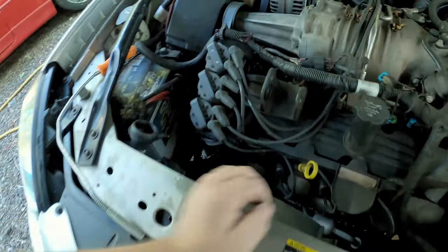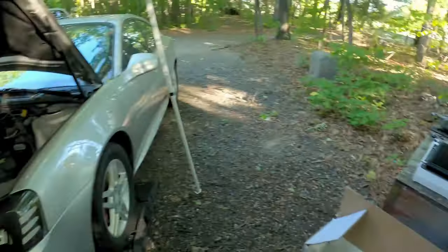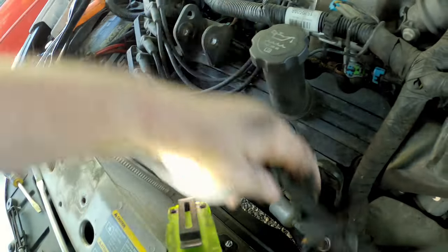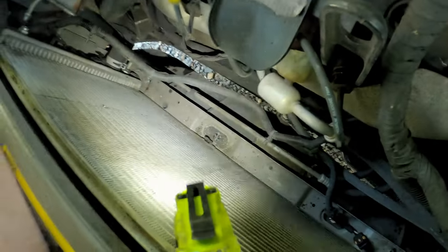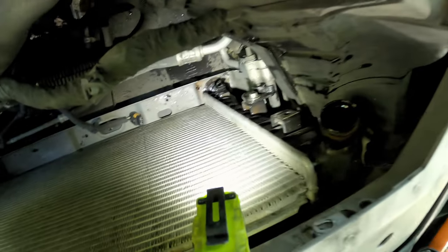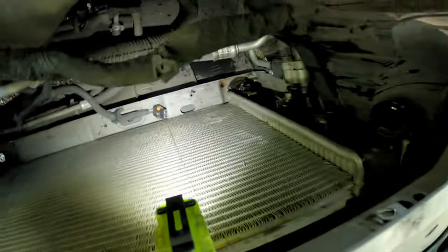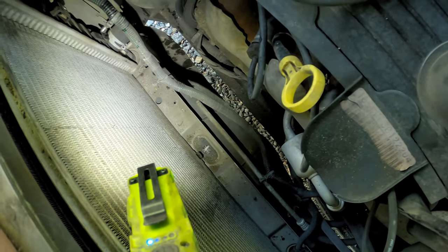I took the upper radiator hose off to get it out of the way, and pulled this back — which of course broke, but that's okay. The next thing is three 10mm bolts here, in the middle, and on the side. The fans are out now — it definitely took two hands so I couldn't film much, but you take the wiring harness loose, it comes up with the fans. I had to take the trans line loose to get the fans out, then just a lot of wiggling. Now we'll move the drain pan over and pull that lower radiator hose to let the coolant drain.